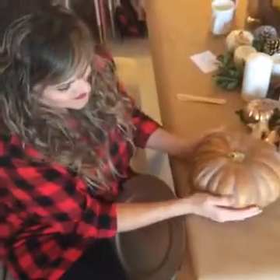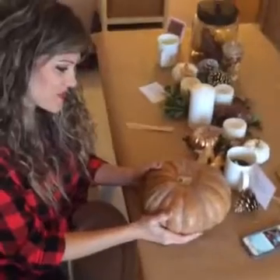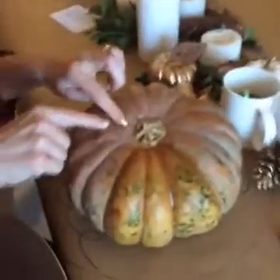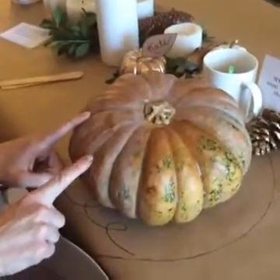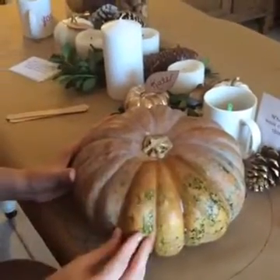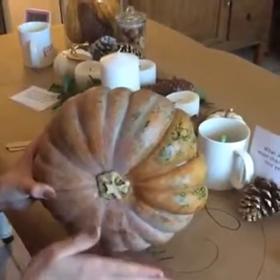We also wanted to show you this gourd — they call it a Cinderella pumpkin! We can do something really fun with this. It has this matte, natural, milky quality to it that we absolutely adore. If you wanted the color and texture to really come out, just a little bit of coconut oil polished on the pumpkin will shine it up. It really just depends on the look you want. We prefer this more opaque, matte look for this neutral tablescape.